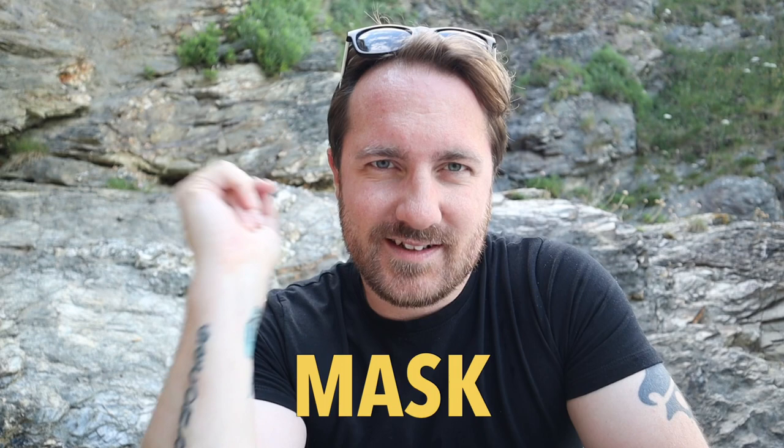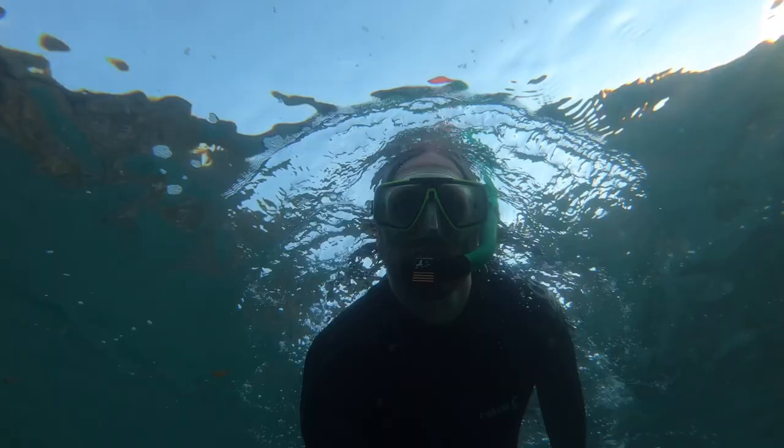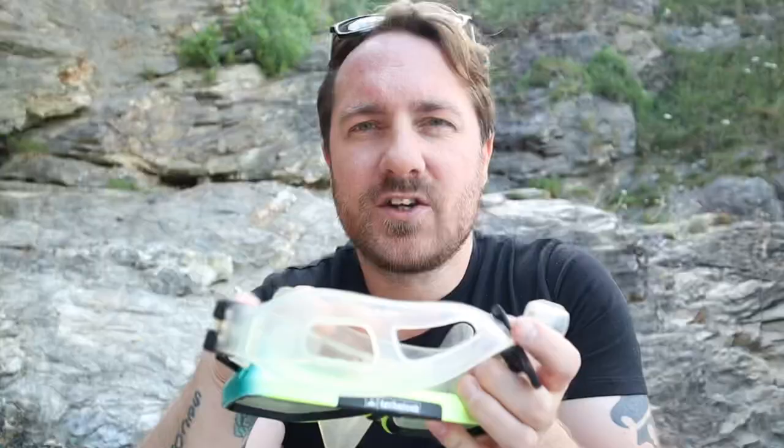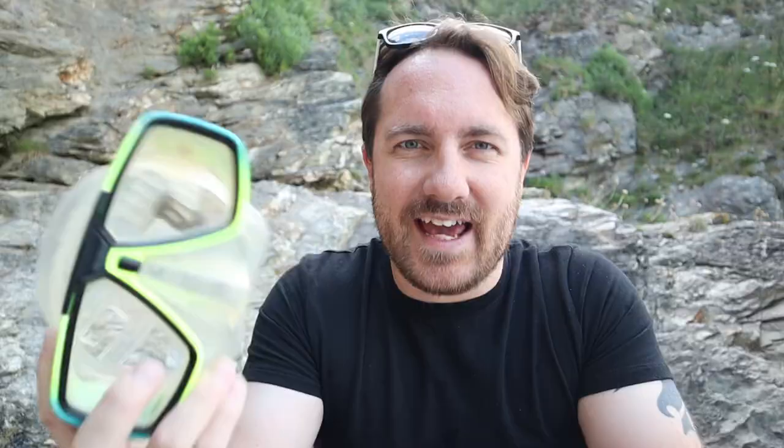I think the first place to start is always to talk about what mask to buy, and there are many different types of masks. This is the one that I tend to use — it's just a normal snorkel mask, all silicone so it fits quite nicely. One of the main things is you want to make sure that you've got a good seal. You should be able to just put it on your face, breathe in through your nose, and the mask should stay in place without putting the straps on.